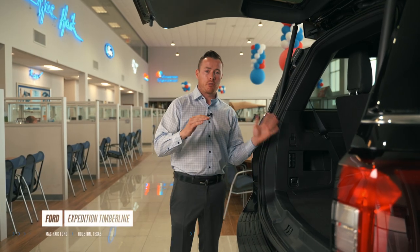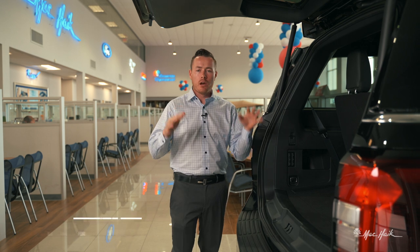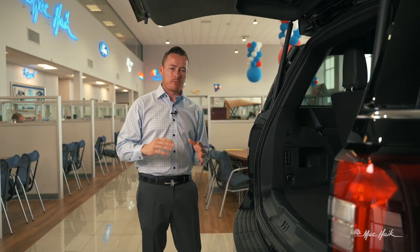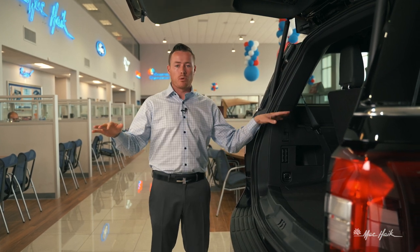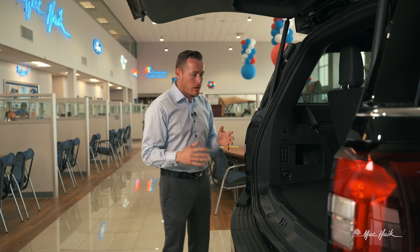Over here I can power fold any row in the vehicle, giving us the most amount of floor covered space possible. So if I have large items that I want to put inside this vehicle and I need a huge floor that's completely level to do so, I can do it in the Ford Expedition.